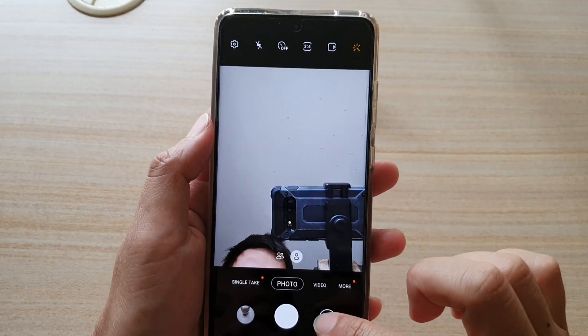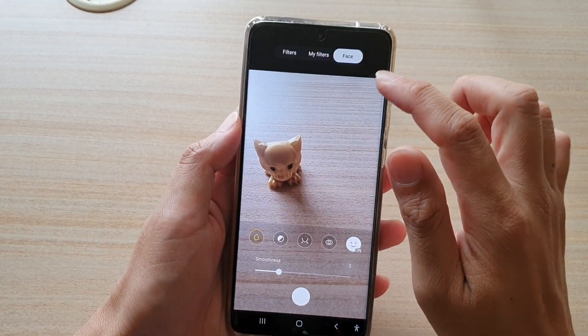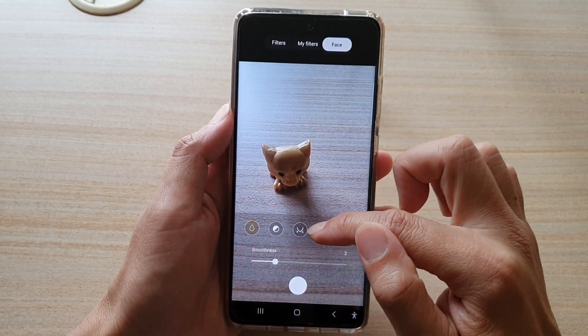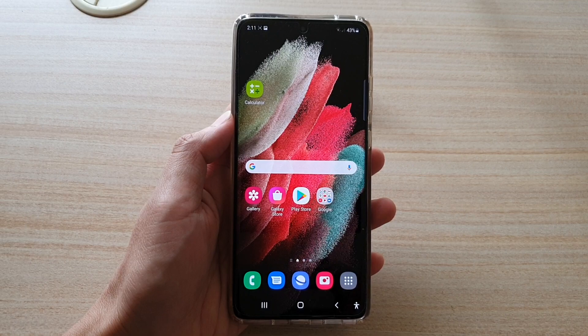That's how you can apply the face beauty filter in your camera. You can also apply that filter to the front or the back camera. So if you are taking a photo of someone else, you can also apply the face beauty filter to that person as well. Thank you for watching this video — please subscribe to my channel for more videos.